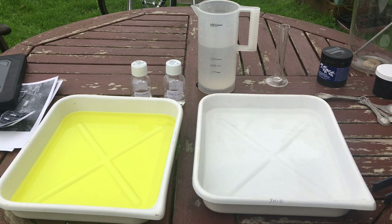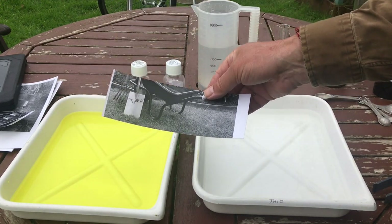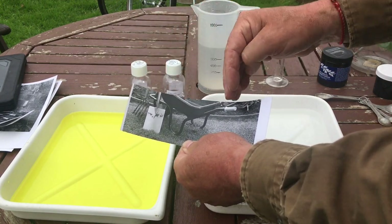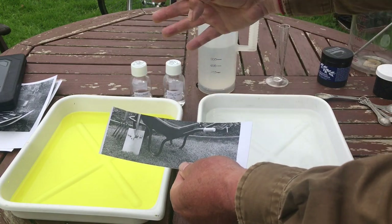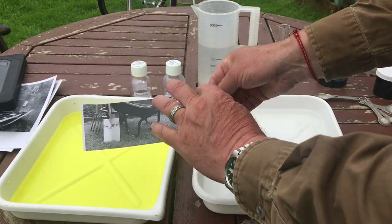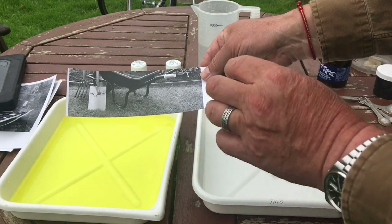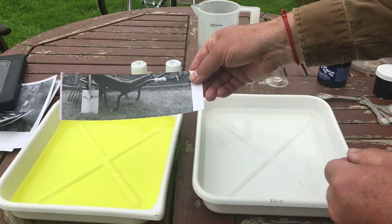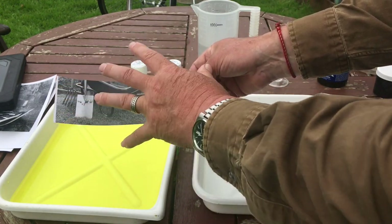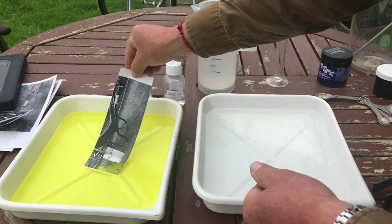So now we get to the actual toning. Here I have some of those test strips we talked about on my last quick tip. When I make a test strip, I cover the paper up to find the exposure correct for the highlights, then adjust the grade of the paper for the blacks. I use that timing to create this kind of test strip so I can get an overall feel of the image before I waste a 10 by 8 piece of paper. We're going to use these test strips to find out what our toner looks like and get a rough timing. Let's do it to completion - I'm going to pop the strip in there now.